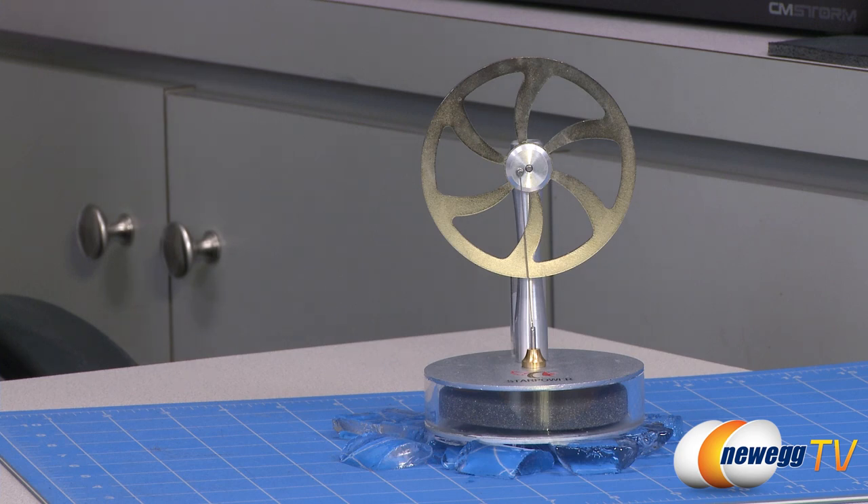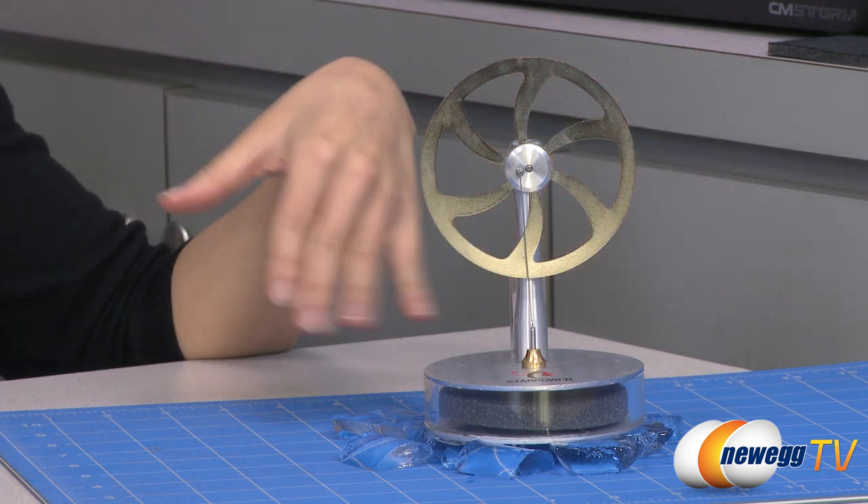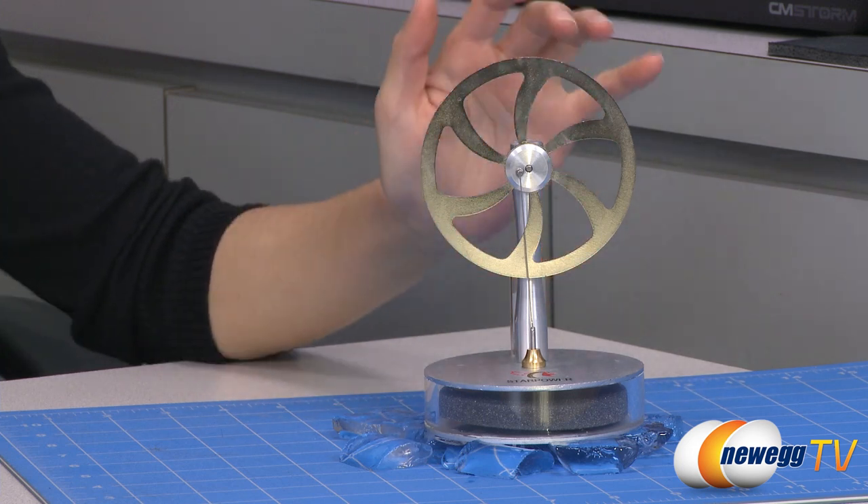The wheel will also spin in the opposite direction if placed on a cold source such as ice cubes, as long as the air is significantly warmer than the cold source. I have the product on an ice bed right now so it should work.